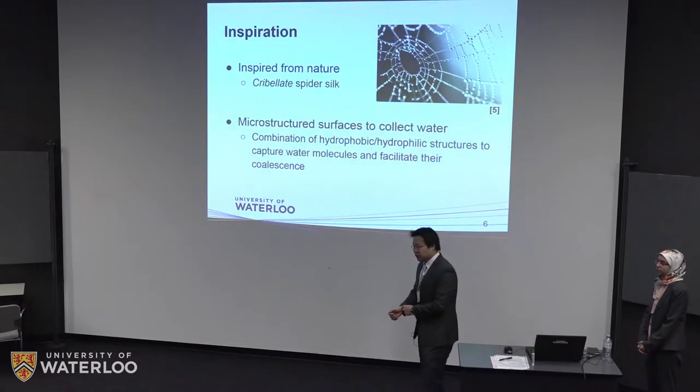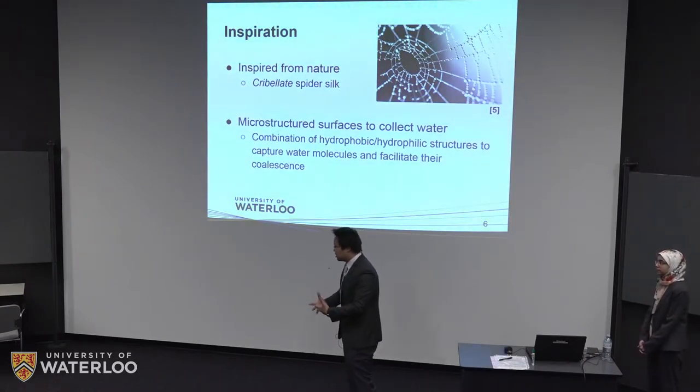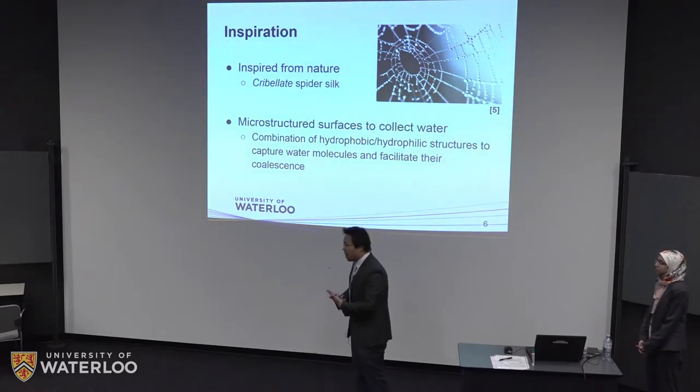For our approach, we looked for inspiration from nature. It is a well-known fact that spider webs can collect water in humid conditions. That phenomenon is very interesting, and the team decided to look more into why that happens.